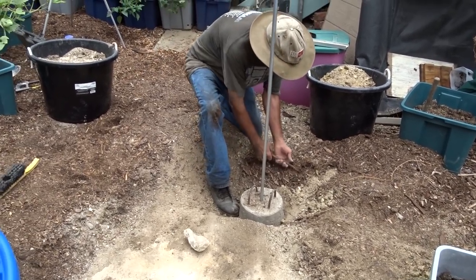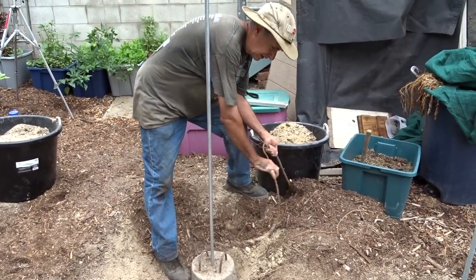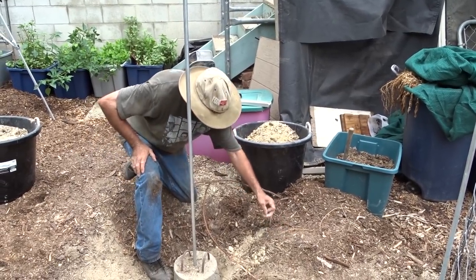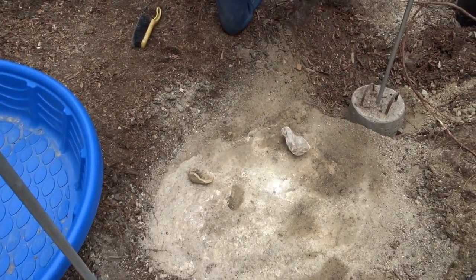That's why I'm growing in totes — because these pepper roots are really invasive. And they can get into the totes if you put the holes on the bottom, so you've got to be careful about that.